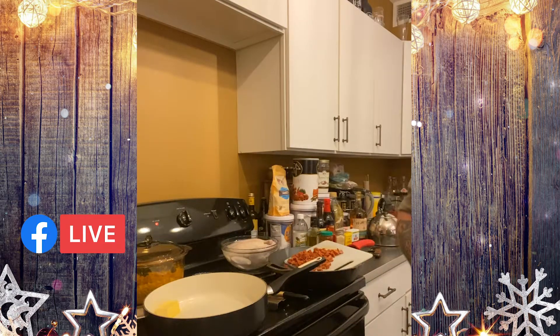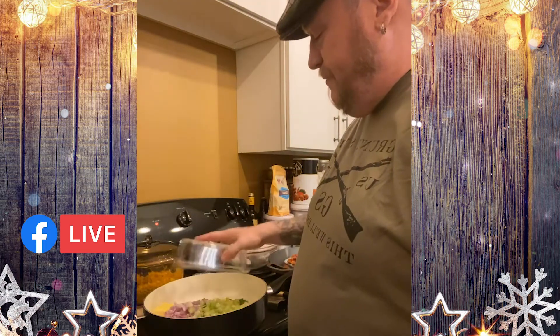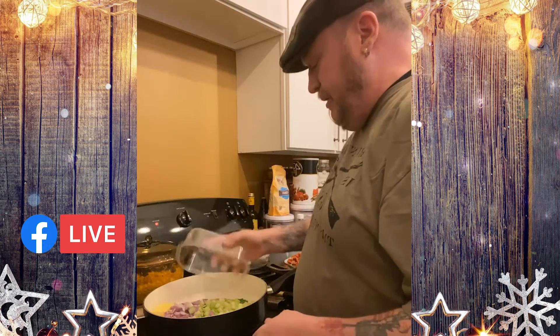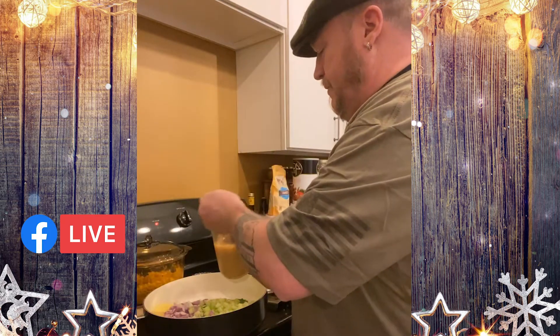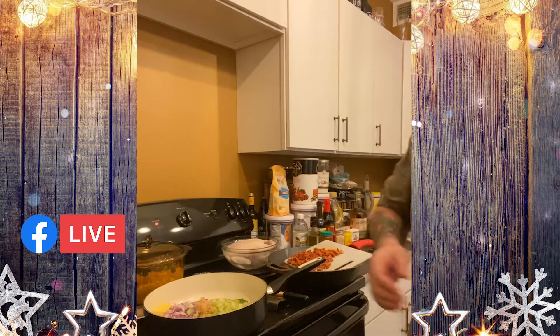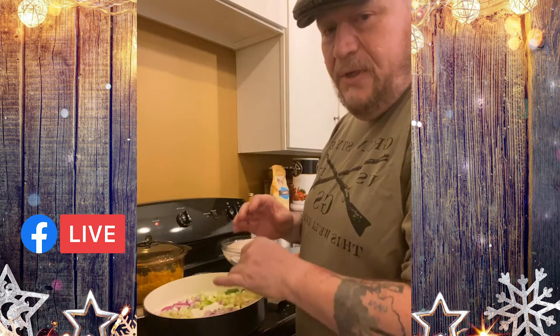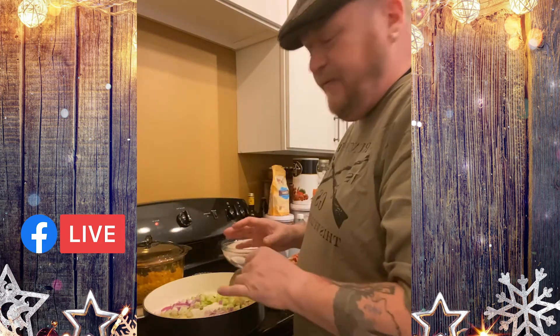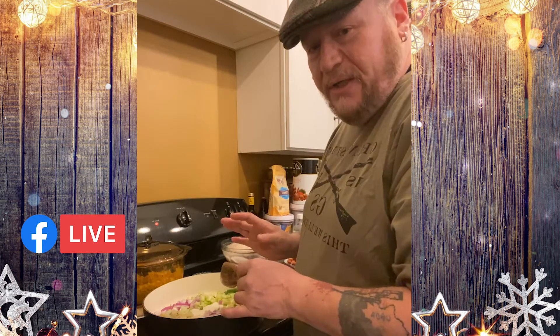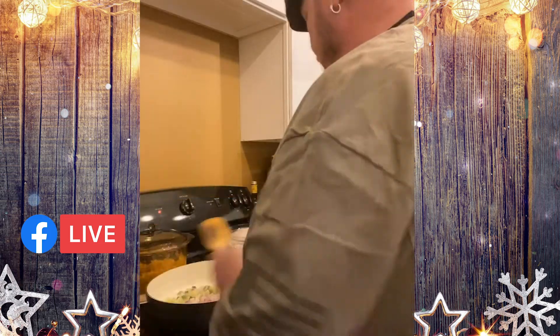I'm going to add in my celery, onions, chives, fennel, leek, ginger, and some pre-chopped garlic — I want it really fine. I'm going to let this cook until the onions and celery are translucent. You don't want to burn it, but you want it to be translucent.